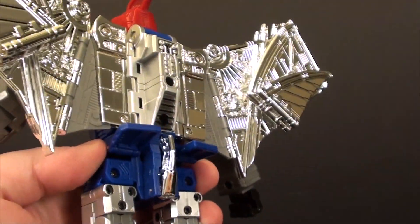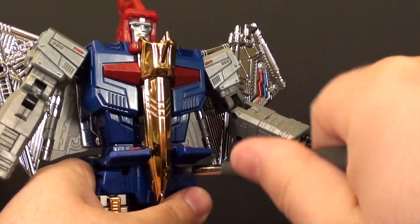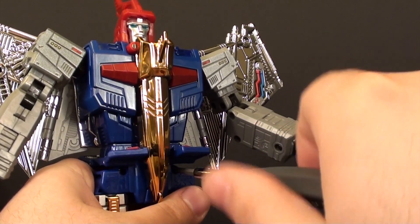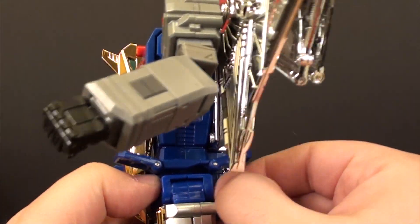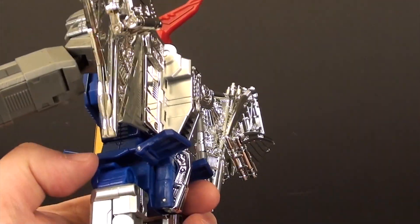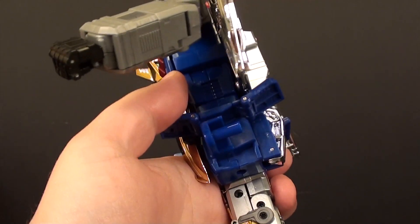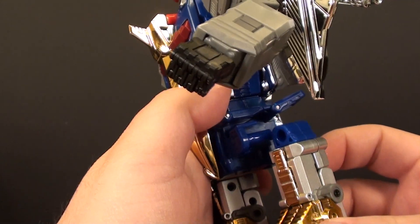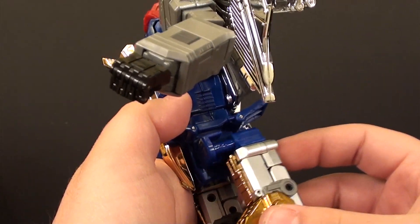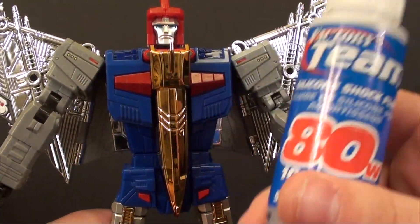Next we'll talk about how to fix the squeaky hips. He has two screws on each side — one on the back and one on the front. I did take this whole toy apart trying to figure it out because I didn't see that front screw at first, and I thought the sides were actually stuck in the torso. But it's not. Once you have that off, you can pull it out. You can see I put a pretty healthy amount of lubricant on there — you can probably get away with less. Basically lubricate that pole and this hole, reattach everything, and that squeak will be taken care of.